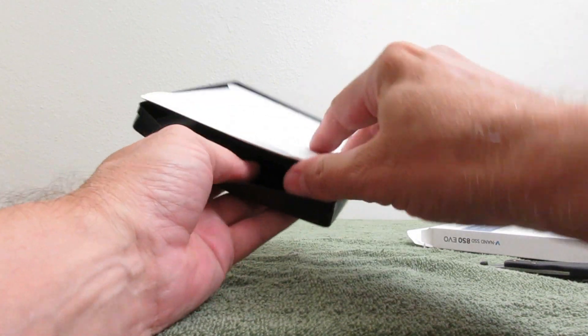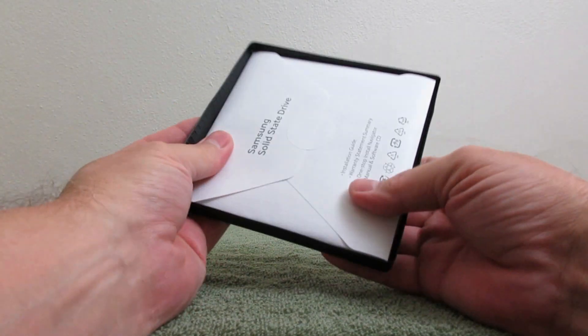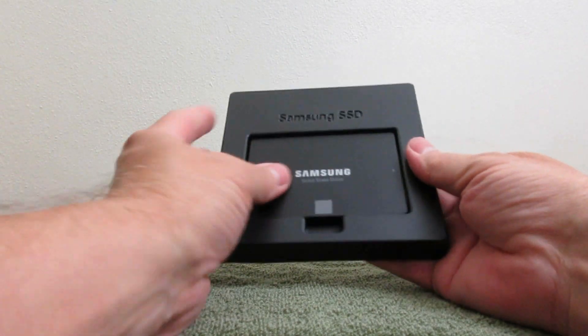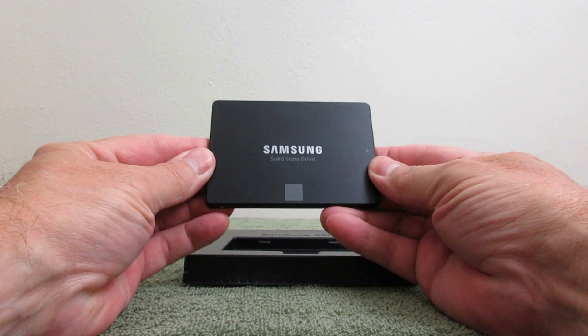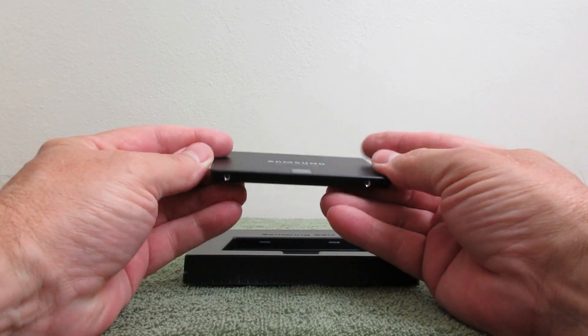The back packaging is not coming off — they seem to have glued that on. Let's go ahead and flip it over and remove the SSD. We'll take a look at it — it is a nice sharp-looking SSD.